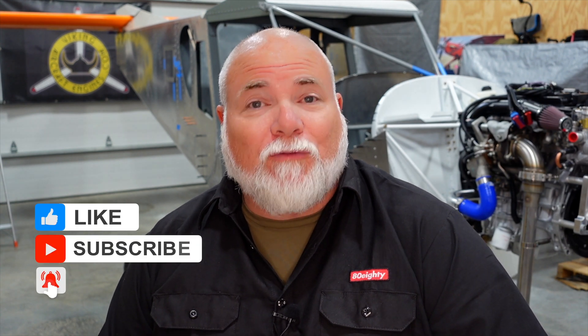Hey guys, Adam back here in the Arrowworks workshop. We just got back from the Zenith homecoming in Mexico, Missouri — man, was that a fun experience. My first time down there, got to meet a lot of cool people, a lot of viewers who have been watching the videos. Met Fred and Bill and Mike and just so many different people. I really appreciate everybody watching and tuning in. Hopefully it's giving you inspiration or helping you out on your build.